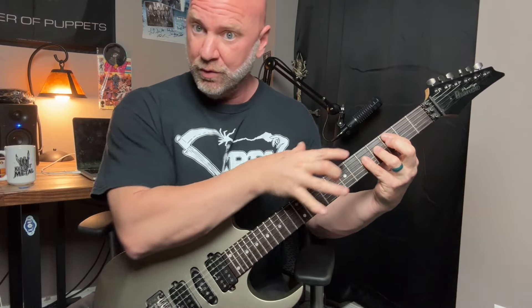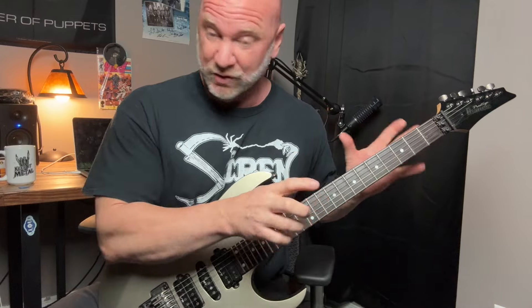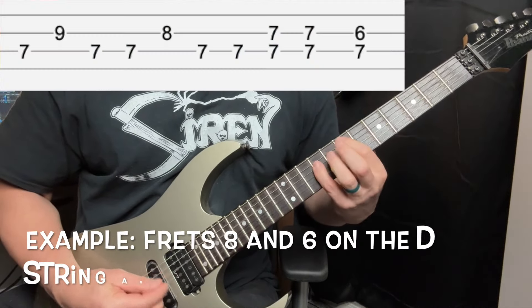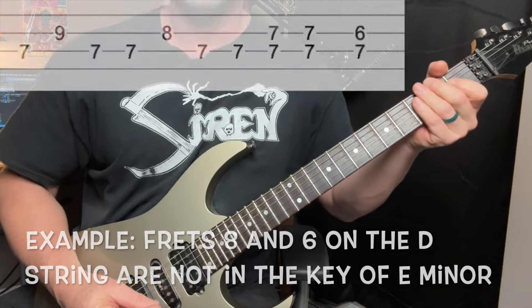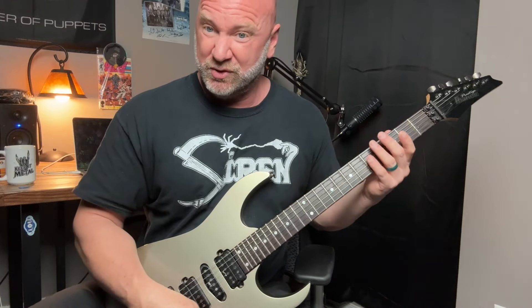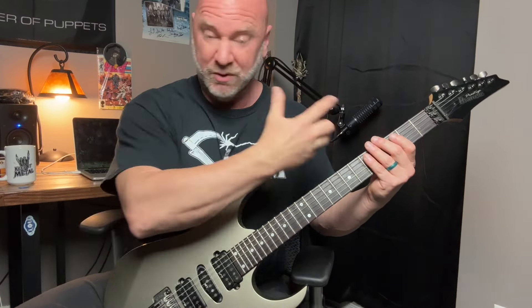All I did was move that next note of the power chord to another note that I know fits within that scale — though again, it doesn't have to fit. Now let's go back to the single notes, the notes within the scale, and talk about riffs. Now that we know where they are all over the fretboard, we can use these notes to make some really cool riffs. You don't have to play the scale — this is where we start to get creative, branching out from the scale itself and using the scale to our advantage.